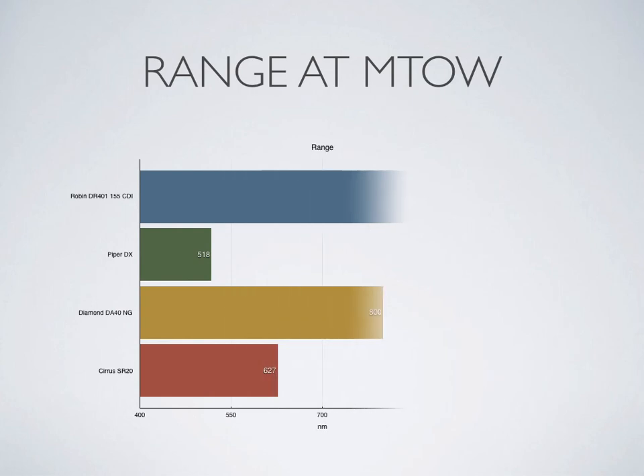Range is another very strong point. Stopping for fuel adds hassle, expense, and time to a journey and may mean planning an indirect route, but the Robin's endurance is likely to exceed the crew's cruise endurance.